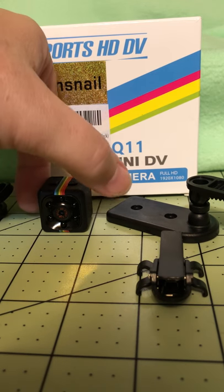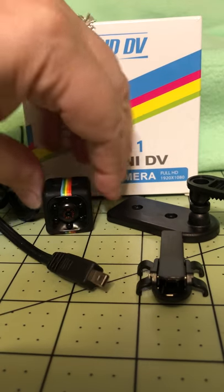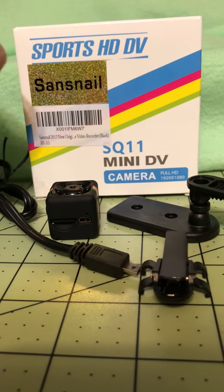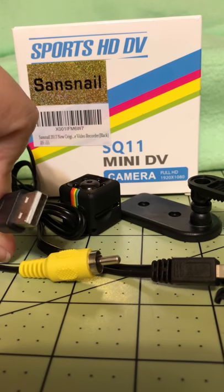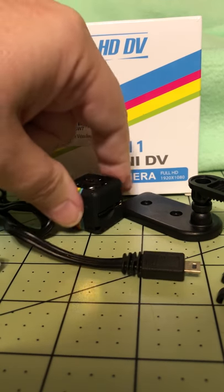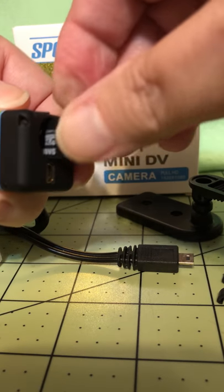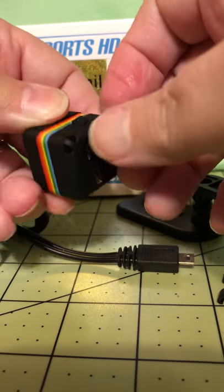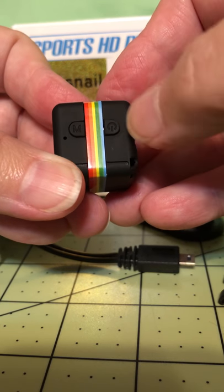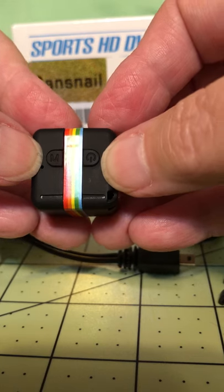It's very easy to use. When you first get it, you have to use this plug that comes with it — it plugs in the back and attaches to a computer to charge. Once charged, you'll need to insert an SD card before it will work. On top you have the power button, and another button for setting the time or changing your resolution.